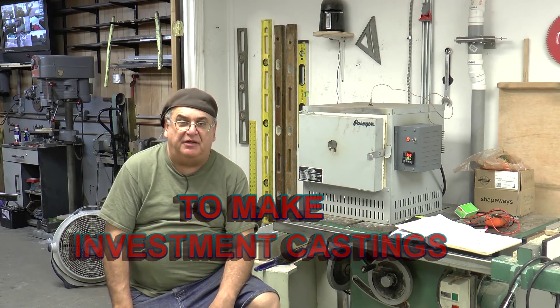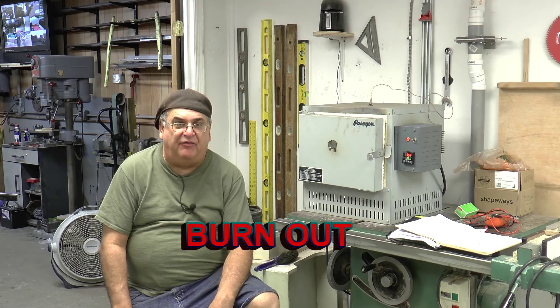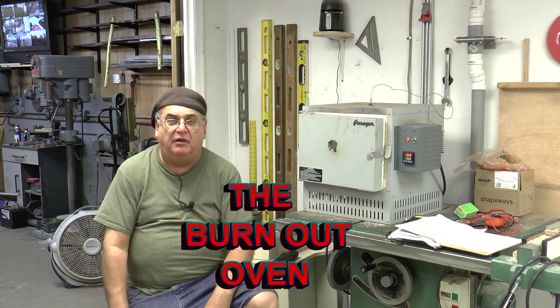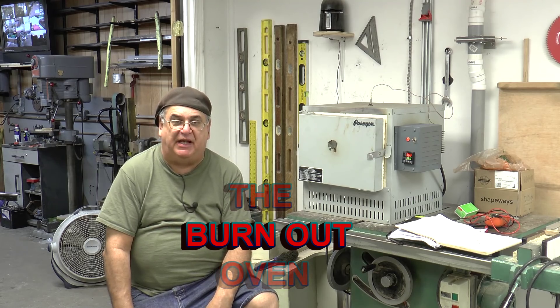Here we go with part five of making a crucible furnace. The overall general goal is to make investment castings, so we're going to call it 'How to Make Investment Castings, Part Five.'